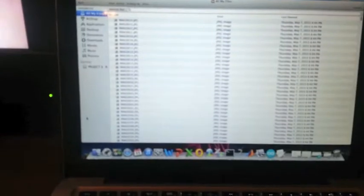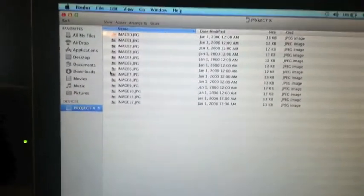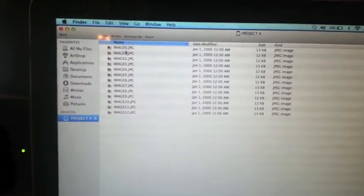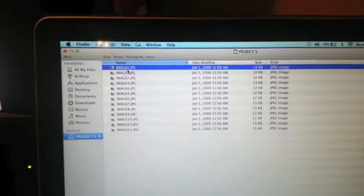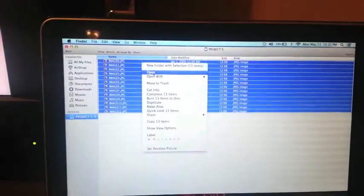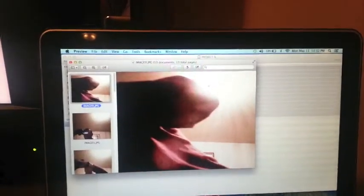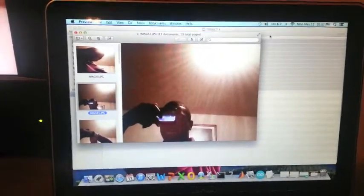Let's look at the images that were captured. It looks like 12 images were captured. Let me go ahead and open all of them and scroll through them really quickly. I was doing this setup — got my elbow in there.